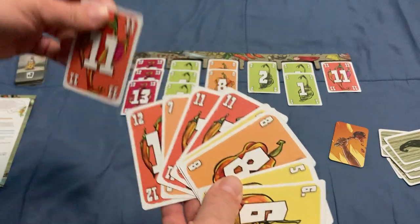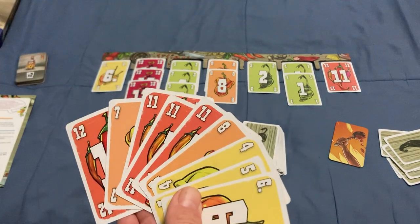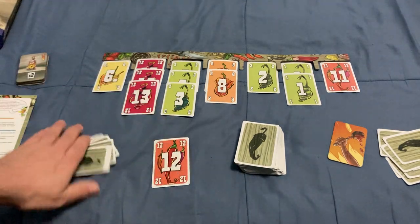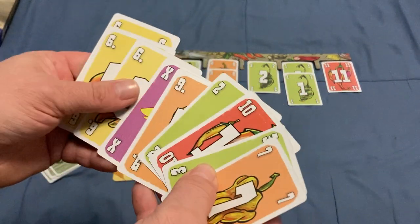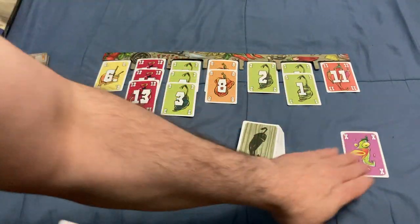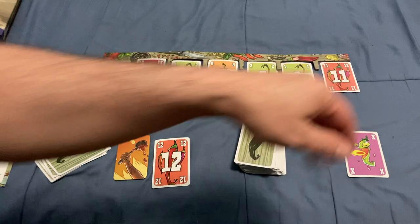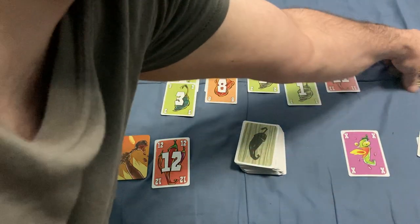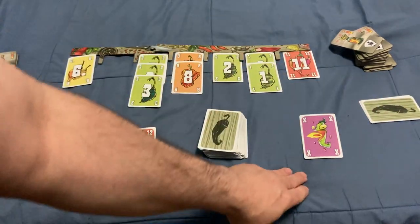Each player gets a hand of cards. On your turn in phase one, you decide to play a card or a set of cards. For example, you could play three elevens or just a single seven or twelve. The player with the spoon goes first. If an opponent plays a wild card, which counts as about a thirteen-and-a-half, they win that round and get to select one of the sets of cards from the market first, adding it to their ingredient pile for phase two. The wild card can then be saved in their ingredient pile.